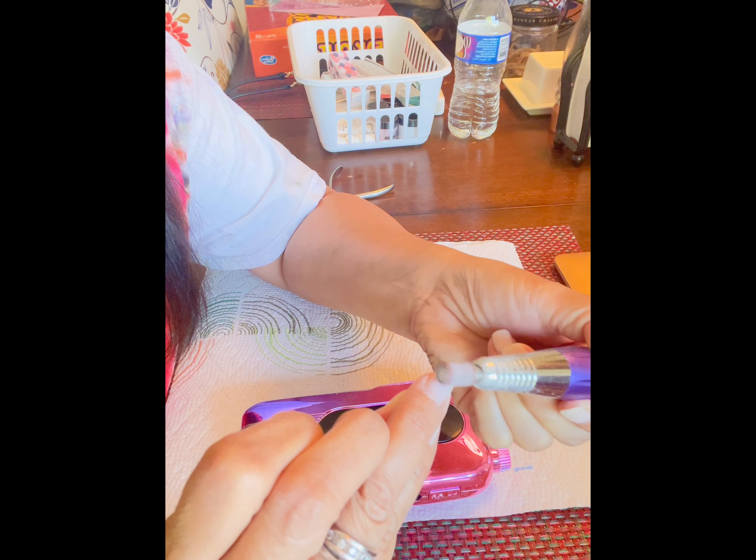I wasn't expecting to be charged for cuticle cleaning because the nail drill bit actually takes care of it — it cleans the surrounding nail bed, cuticle, everything. So I wasn't expecting that $8 charge, but anyway I just paid it and I left.